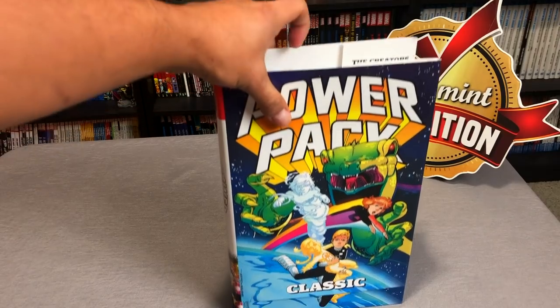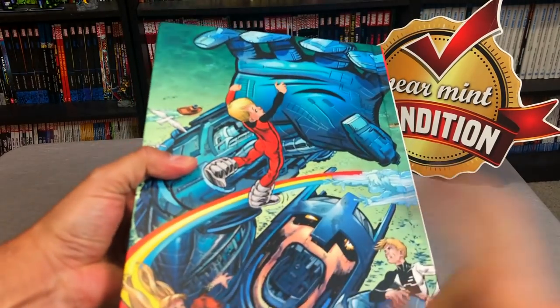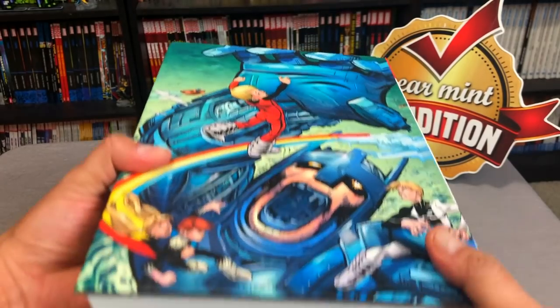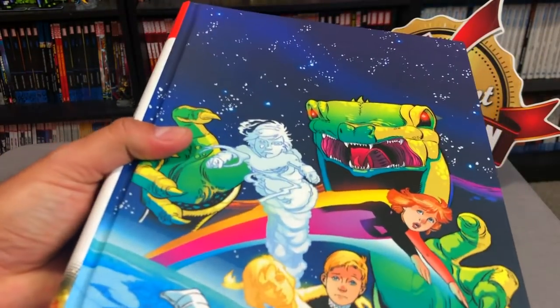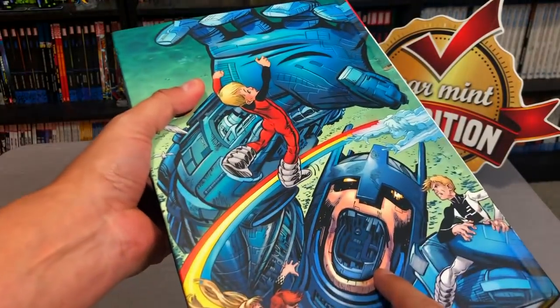Now let's take a look under that dust jacket. It looks identical to what's on the dust jacket with the exception of this wonderful piece of art right there by the great John Bogdanove. And, of course, this right here is June Brigman, who co-created the Power Pack with Louise Simonson.